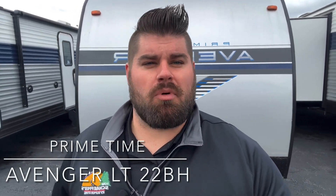Hey everybody, this is Nick with Tom Schafer's RV. Today we're going to be going over the Avenger Primetime 22BH. If you're a first-time RV buyer or just getting started in camping, this little unit will do the job for you, especially if you're looking for a bunkhouse. It's a no-slider, so it's going to save a lot of weight. Let's go check this out.